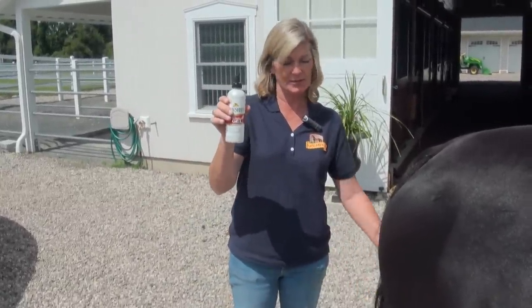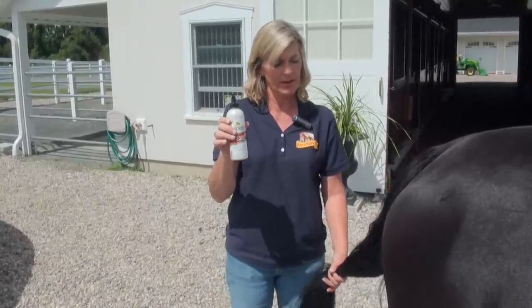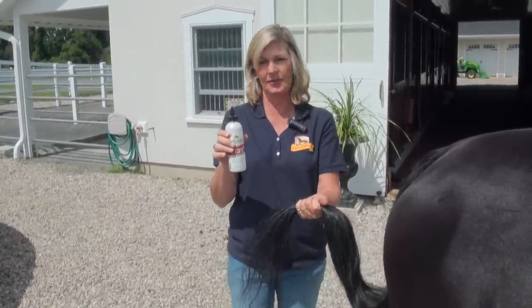It has vitamin E and silica amino acids in it, so it helps moisturize her tail as well as helping me get all the knots out of it.